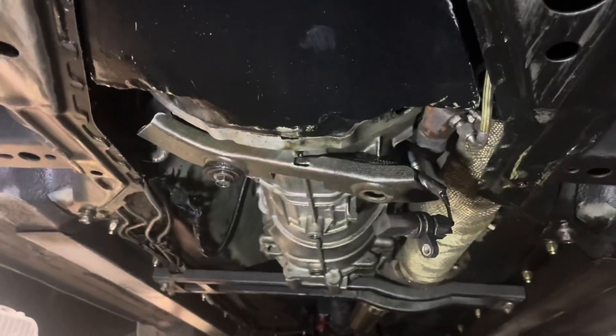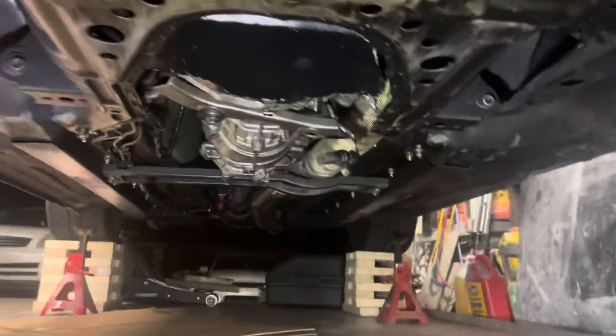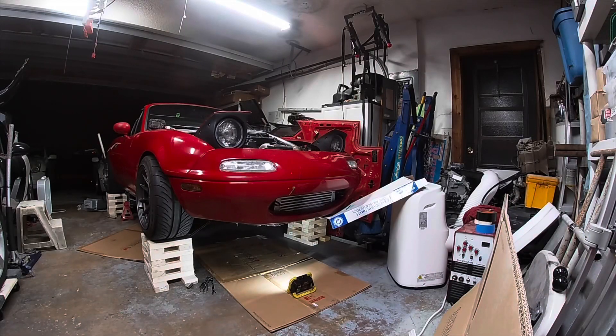You can't see anything up in there. So I guess I'm just gonna time-lapse the trans coming out and we'll see what the damage is in a minute.